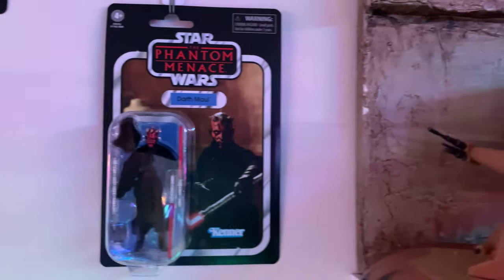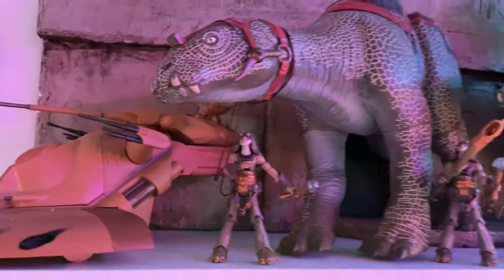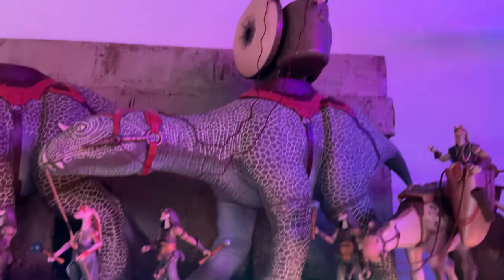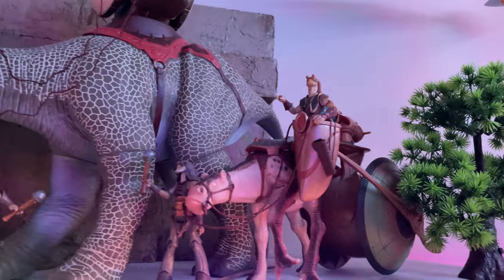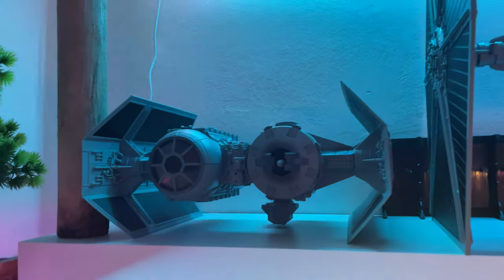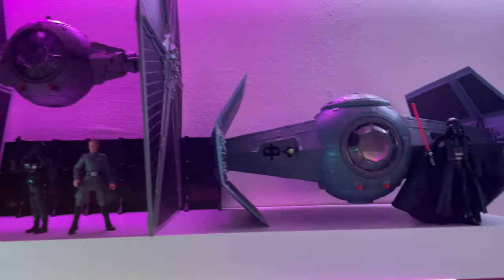Moving on up, we have a different shelf display — this one's a bit of a Phantom Menace focus. Here we have the Trade Federation Battle Tank, which is one of my favorite vehicles. We have some Fambas — I was able to pick up two and they're absolutely wonderful. We also have a bunch of Gungans, and I really hope to see a better version of that character without swivel hips someday. We also need a proper Battle Droid in the Vintage Collection. Here you have the Naboo Starfighter, and then moving on, we've got the TIE Bomber and the Vintage Collection big TIE Fighter, which is a great vehicle.